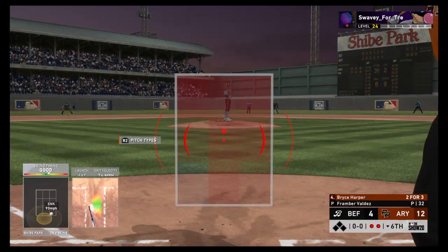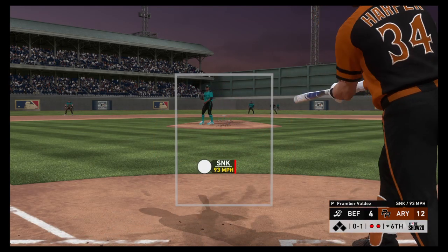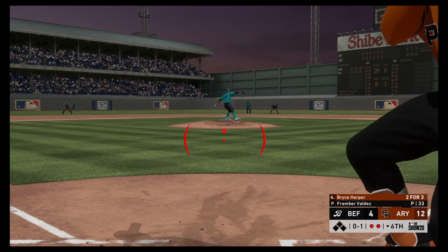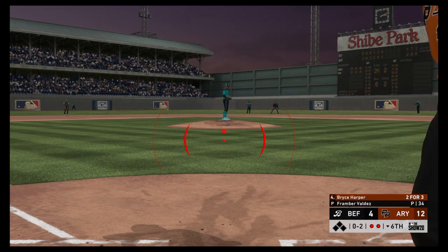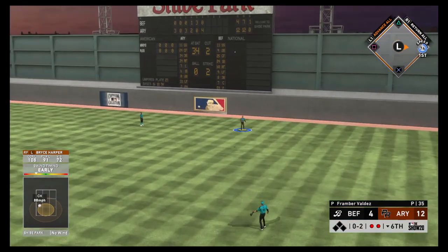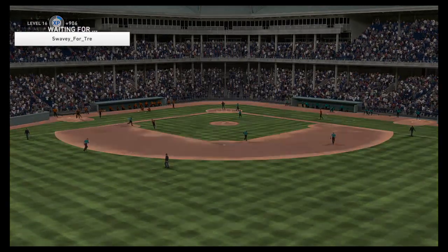Now batting Bryce Harper — he was a ground-out victim last time up. Fouled away. That's just about in the catcher's glove — it's 0-2. He's been getting lit up all game and there's a common denominator: he keeps missing right down the middle of the plate. Carlson is there to put it away and finally put an end to the inning.